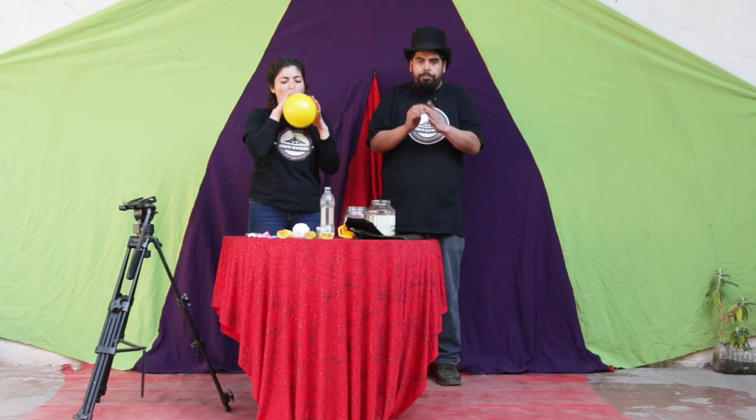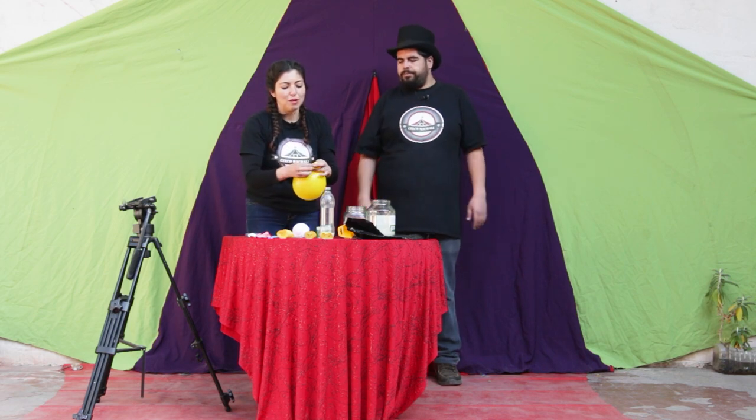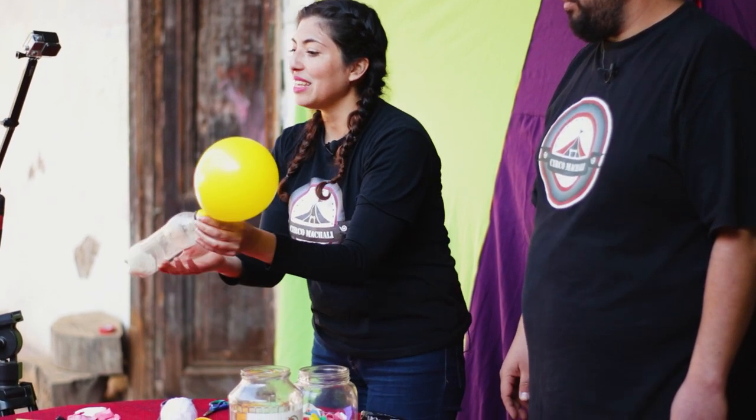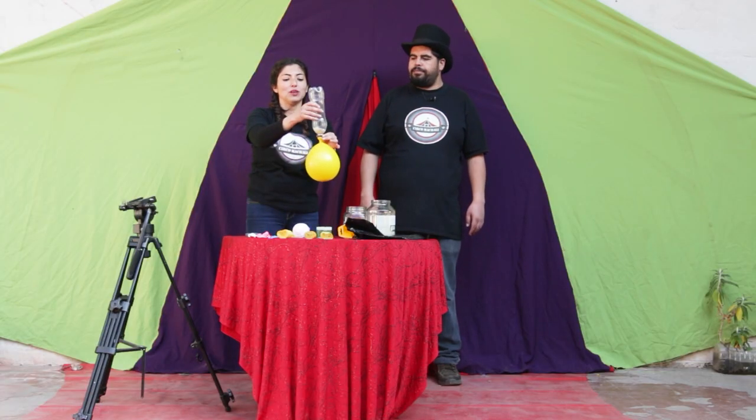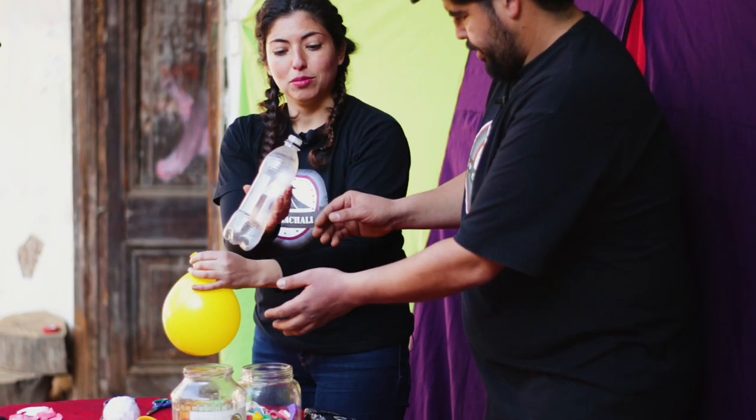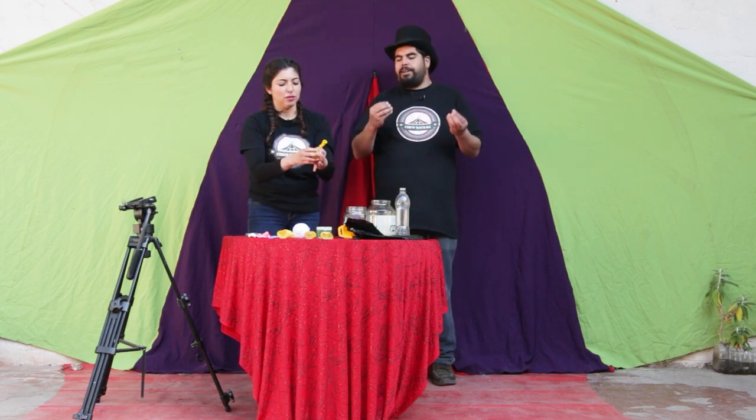Tomamos un globo, lo inflamos. Recuerda que no tiene que ser completo ni tampoco muy pequeño. Lo colocamos en la boca de nuestra botella, sin que se nos escape el aire. Giramos nuestra botella y que el arroz caiga por completo dentro de nuestro globo. Luego sacamos la botella y el aire completo dentro de nuestro globo, que no quede ni un poquitito de aire. Es importante que no quede aire porque si no la pelota se va a romper.